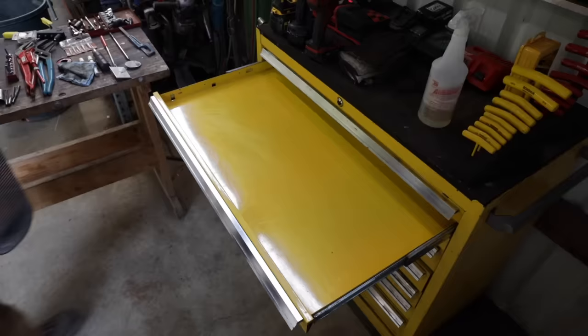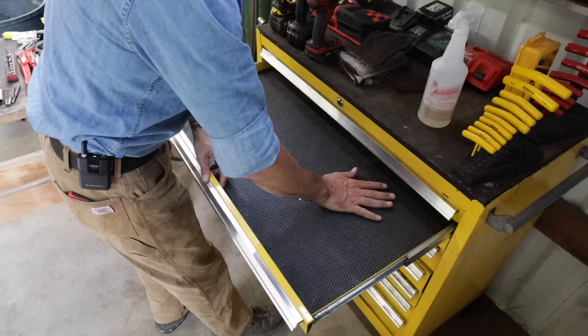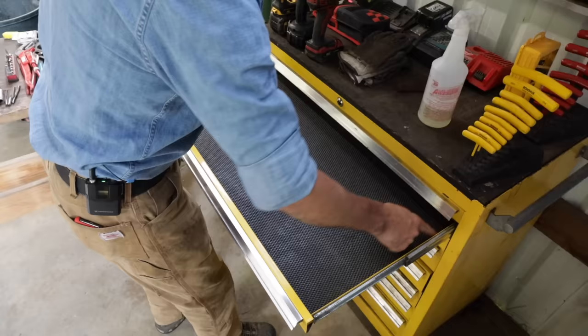That looks a lot nicer. Now we can put a fresh drawer liner in. I can't abide having tools on a painted surface sliding around. I like to have — even if it's just a piece — granddad used to just cut cardboard. He did it really neat, and it would just lay a piece of cardboard in there and soak up the grease a little bit, but you can get these things pretty cheap now.